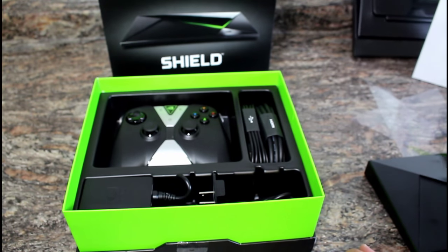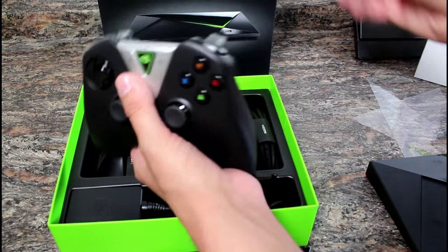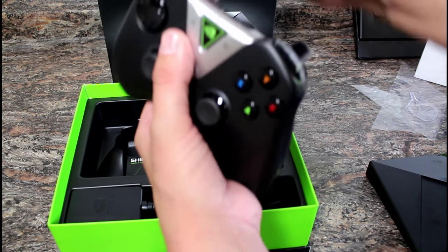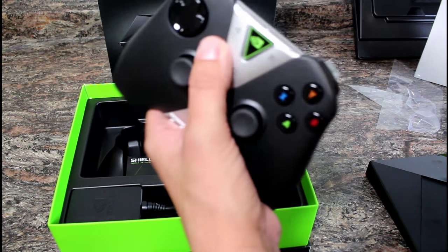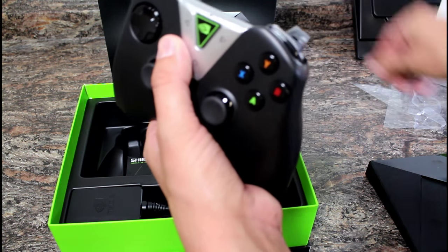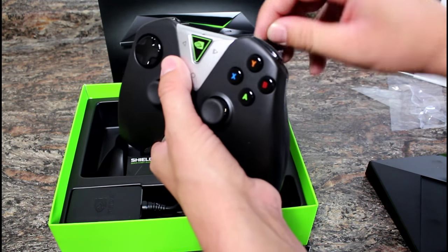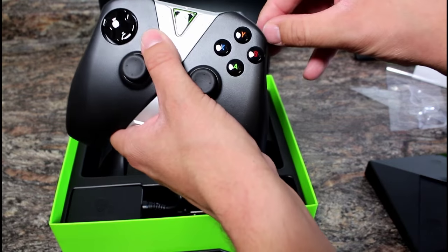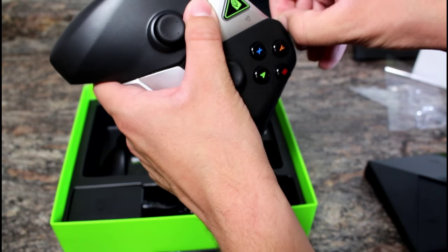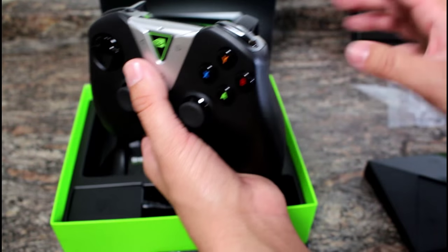Let's pop this open and take a look at the controller. The game controller comes standard with the device. If you want the remote, it is sold separately. Most people who buy a Shield are going to buy it with the intention of gaming, and it's nice that the controller is included — whereas with the Fire TV and the Apple TV, the gaming controller is an extra purchase.